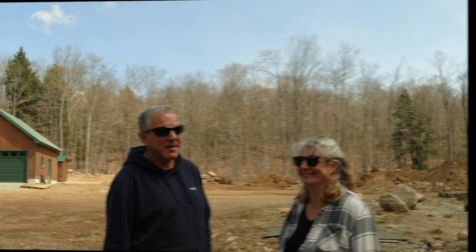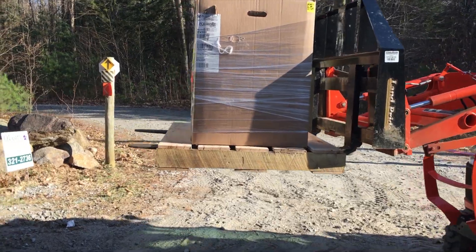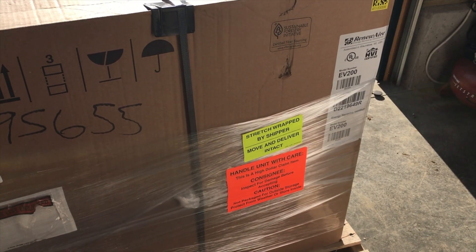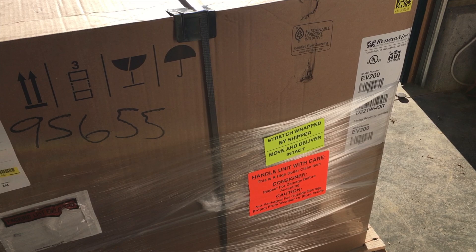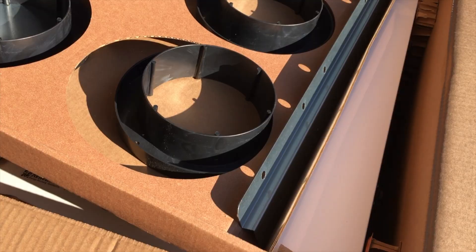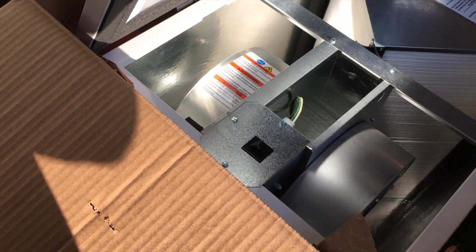We also got the ERV unit in — this is our energy recovery ventilation unit, sort of a heat and air exchanger. This should be the timer and the control. Much, much bigger than I anticipated. There are air duct connections, it goes vertically, and it has an interlock switch so it can't run with it open. That looks absolutely perfect. We picked up all the ductwork for all the ventilation systems — the clamps, the little T's, the register vents, and the long pipes.